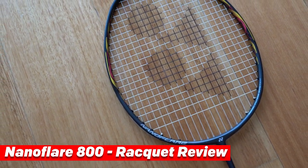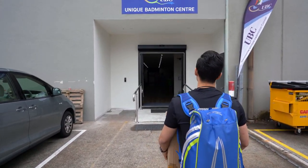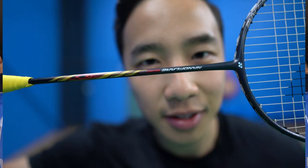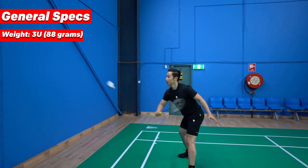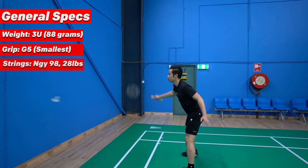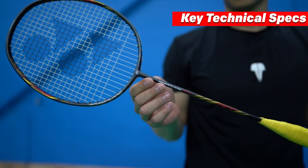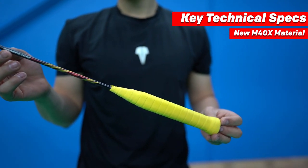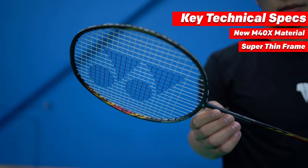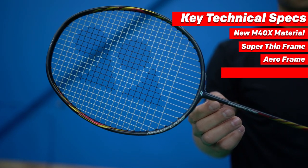Hi everyone, it's Henry from Volantware and in this video we're going to review the Yonex NanoFlare 800. We're looking at the 3U or 88 gram version with the G5 or smallest grip size, strung with Yonex NanoG 98 at 28 pounds. Much like its older brother the NanoFlare 700, its key technical specs include being made from M40X, a highly strong yet elastic carbon fiber which improves repulsion and stability, a super thin frame designed to act like a trampoline when contacting the shuttle to improve power generation, and a new grommet pattern.